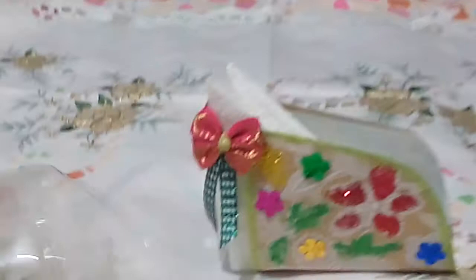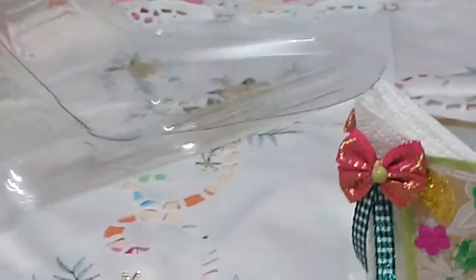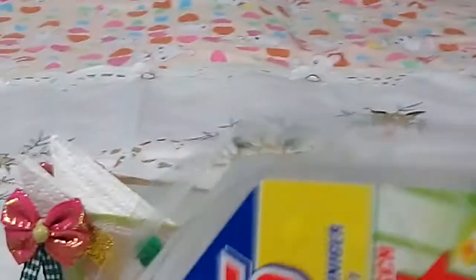You can use this one for measuring your laundry powder soap. Look at here — you can make it like this, shaped like this, for your powder.